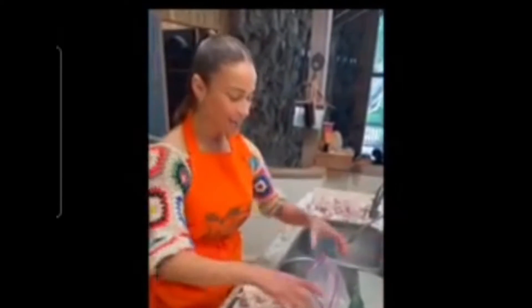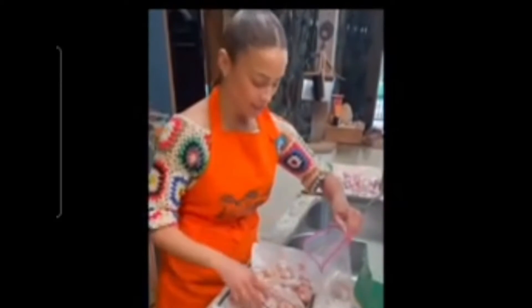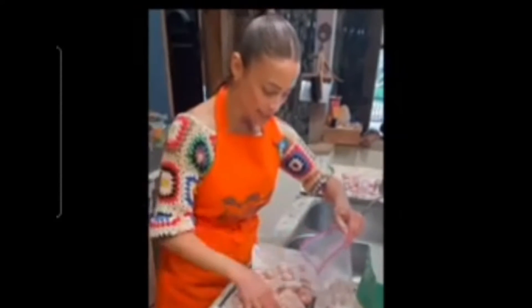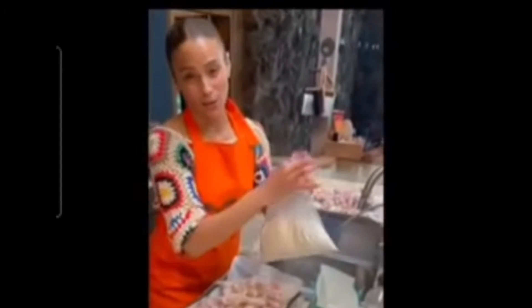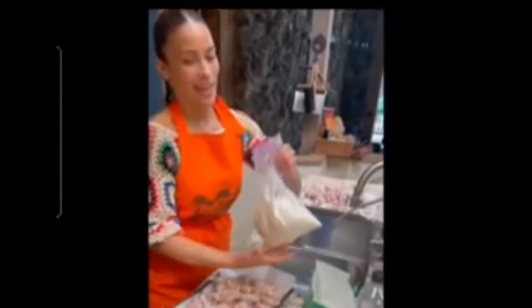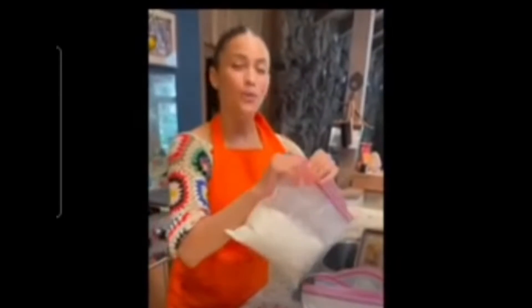Now we put the organic flour into a ziploc bag and start our batches. Put in a whole bunch of chicken — not too much — so it coats it, and you start to move it around, because you've got to coat that chicken with the flour. That is step two.